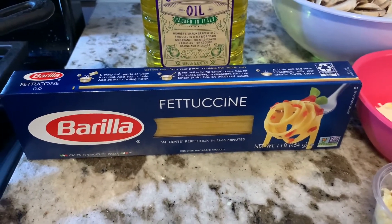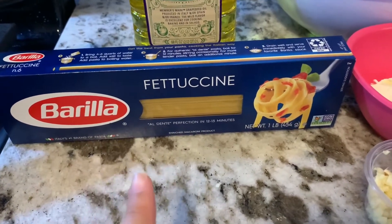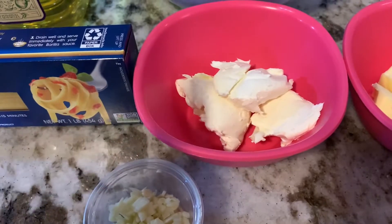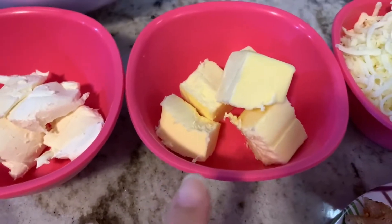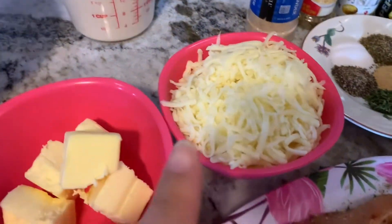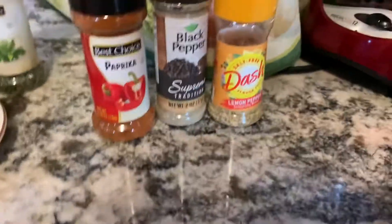I already prepped some of this ahead of time just so the video doesn't run too long. To start, you will need fettuccine — this can serve up to four people with leftovers. You'll need grapeseed oil or any kind of oil, two spoons of cream cheese, four chopped garlic cloves, six spoons of butter, and optionally mushroom. You'll also need two and a half cups of heavy whipping cream and one cup of parmesan cheese.